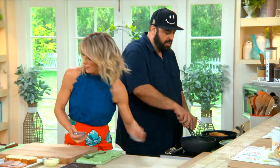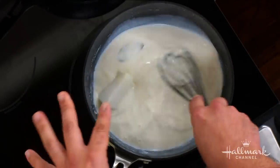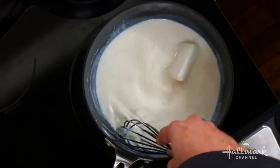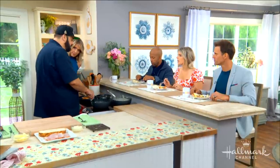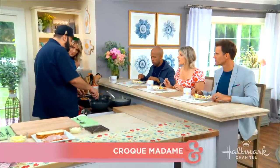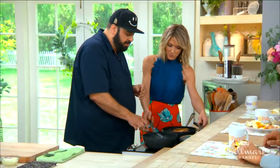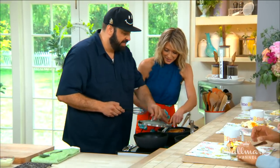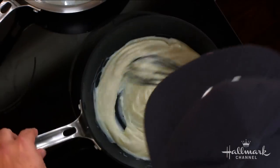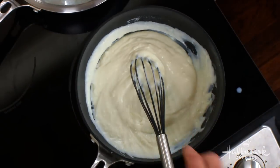How long would that take to become thick? It'll start to thicken up right away, but just because it thickens doesn't mean it's done. You want to cook it long enough to take the starch out and remove that floury flavor. Once it changes and it's thick, the bechamel is completely done. And here is our fantastic finished product — so we'll let that sit on the stovetop while we build the sandwich.